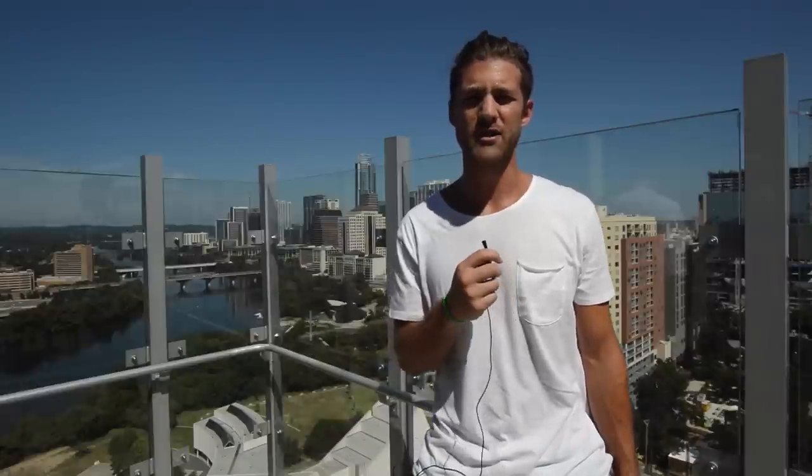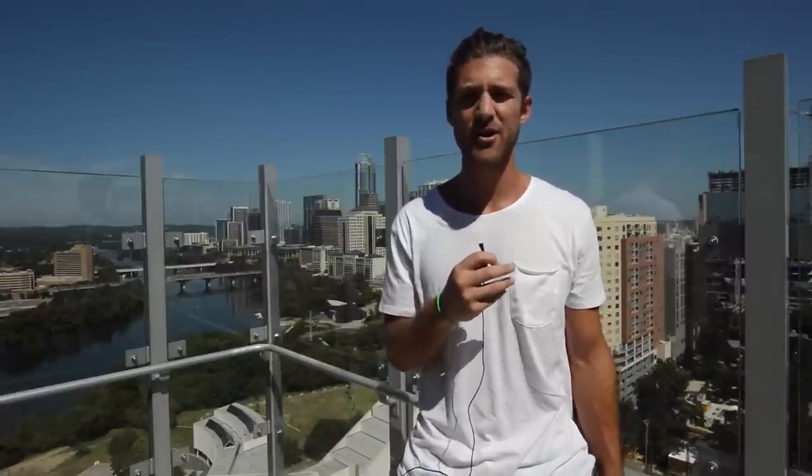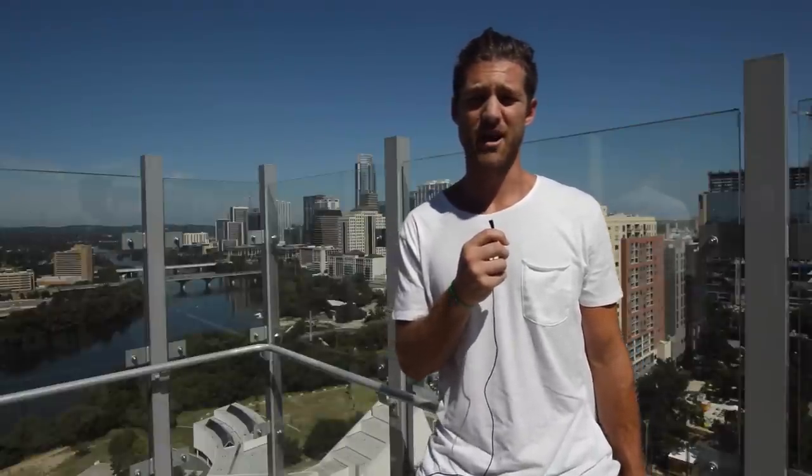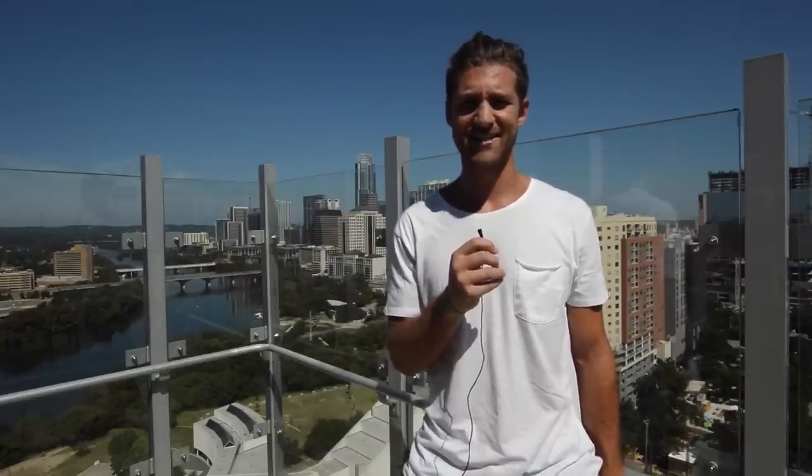Today, body-wise, we're really gonna focus on how do you create the leanness — how do you create that six-pack you've seen from him? Also, how do you create that hard chiseled look he had through his chest, his arms, and throughout his whole body? Our goal today with breaking down Bruce Lee's body is to teach you how to create a lean and powerful-looking physique, but without the bulkiness. We're not looking for a big puffy body — we're looking for a lean, hard ninja physique.